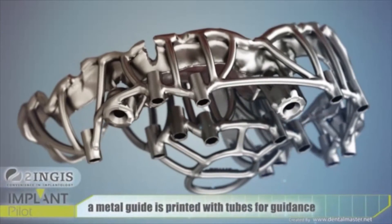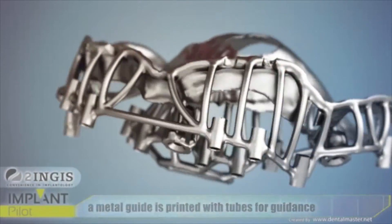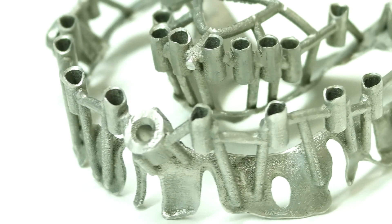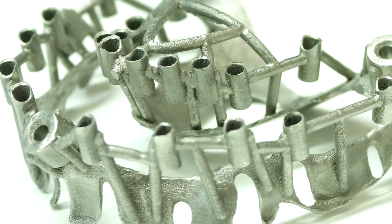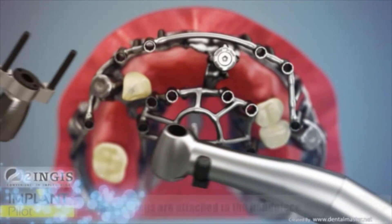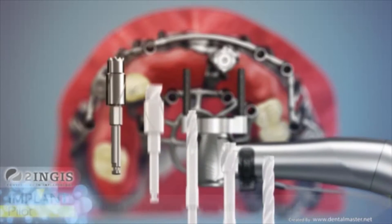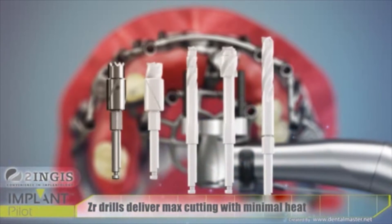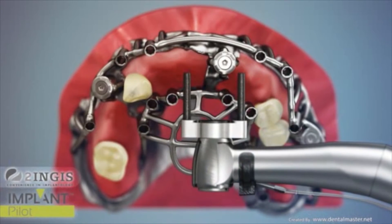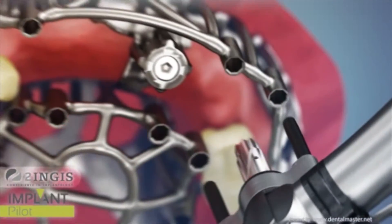When this is done and the doctor agrees on the position, we produce the surgical guides by laser melting or resin 3D printing. The surgical guide is finished and the dentist receives from us the guide and a surgical plan — meaning all the instruments and all the surgical steps needed to place the implants in the mouth, and immediately place the final abutments and temporary restoration on top.